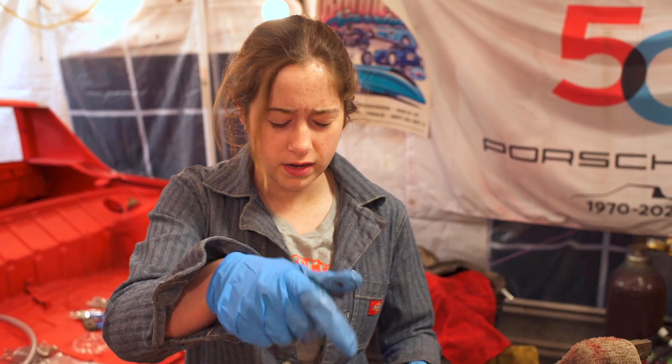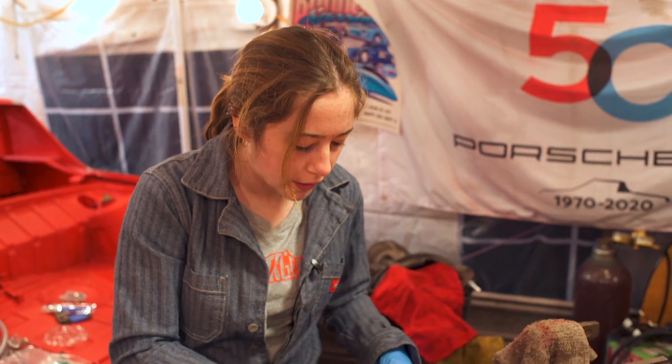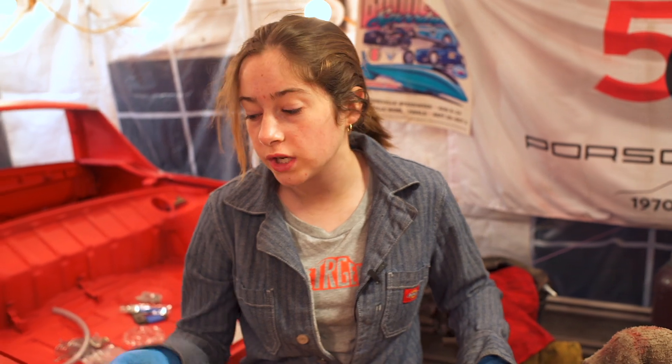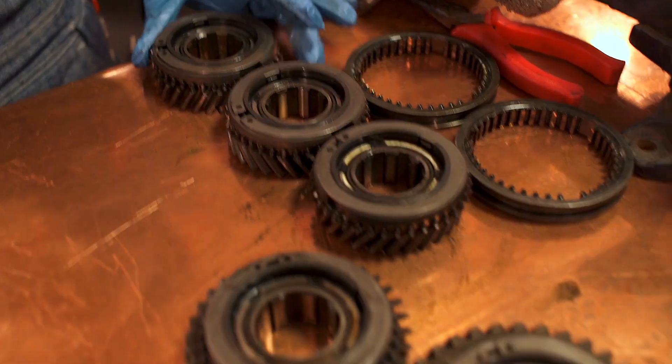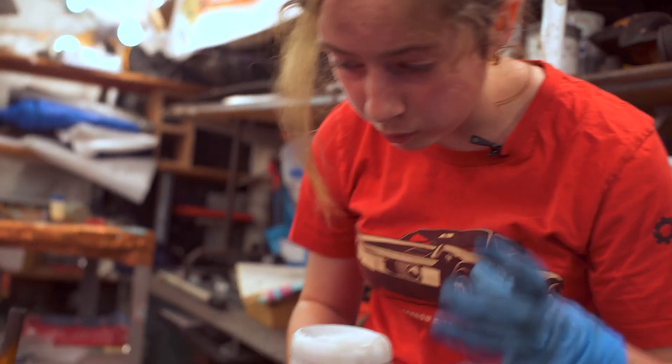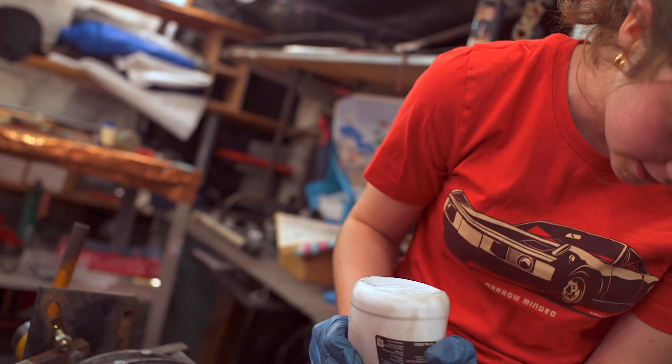We got the synchro bands back in, along with the little pieces that enable it to shift, and these little attachment rings that you have to use pliers for. Dr. Evil, congrats — you made that look really easy, and it was not. I'm still tired from it. But these turned out really, really nice, and I'm shocked that we were able to get them all the way in. This car is going to shift really good.